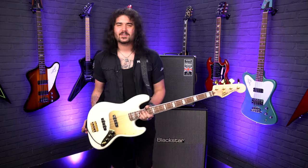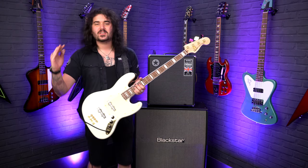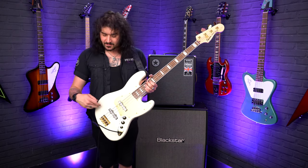Hey folks, Dagan here from PMTVUK, and this sexy, stylish Squire bass is the new 40th Anniversary Gold Edition Jazz Bass.